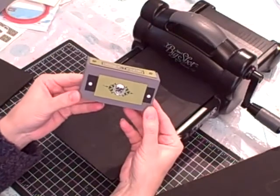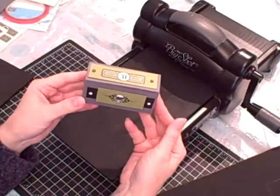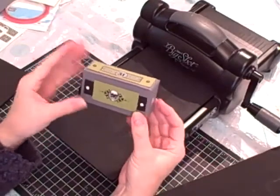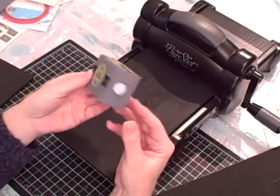Hi, I'm Terri and I'm nuts about stamping. I'm back today with another Sundays with Sizzix project. It's this little Halloween box that I made for my son for Halloween.